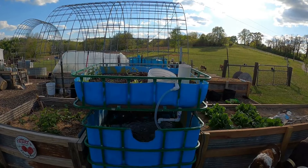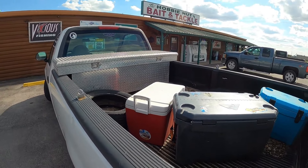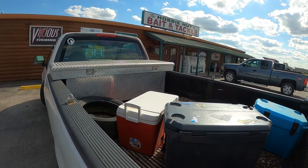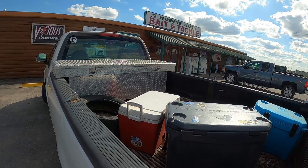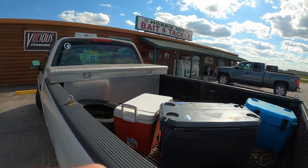You'll see we're on our way to get some trout. I've got the coolers in the back of the truck. Made it up to the Hobby Hut, also known as Nemo Bait and Tackle up in Perry, Missouri. We're going to go in, get our trout, and get some minnows.